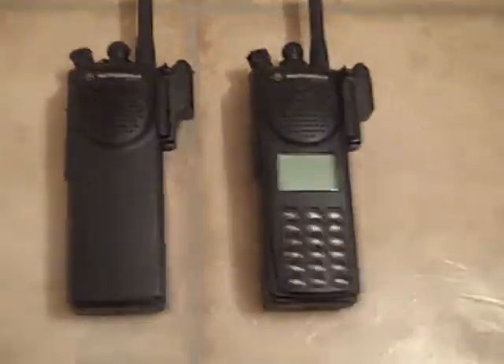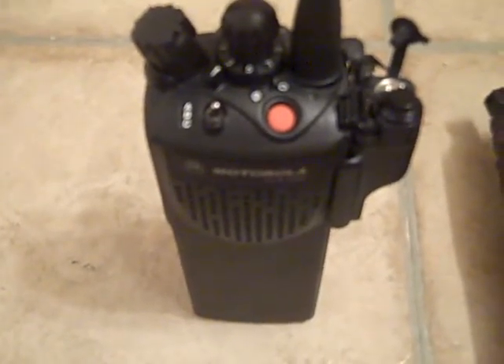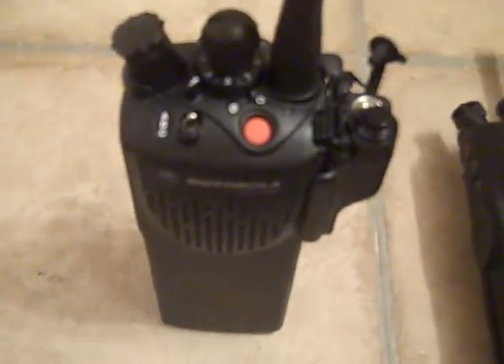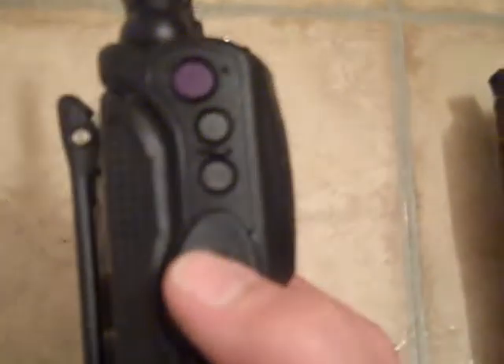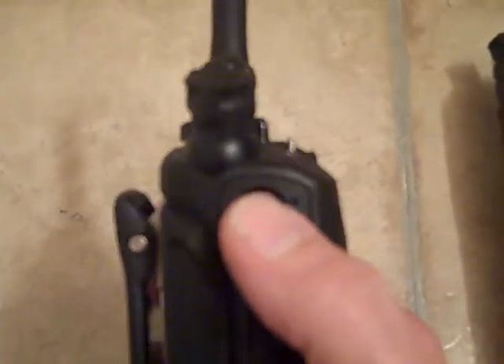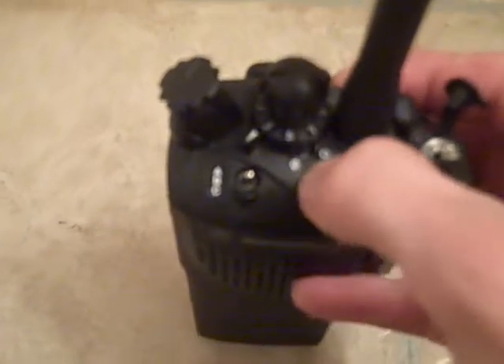Hey guys, this video is about service mode on your radios. Say you bought a radio off eBay, it comes to you unprogrammed — you turn it on. If it's an XDS 3000, you hear a low tone that says it's unprogrammed, and when you push push-to-talk it says unprogrammed.